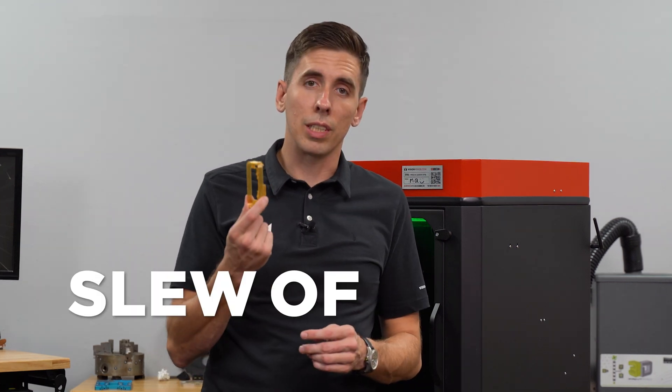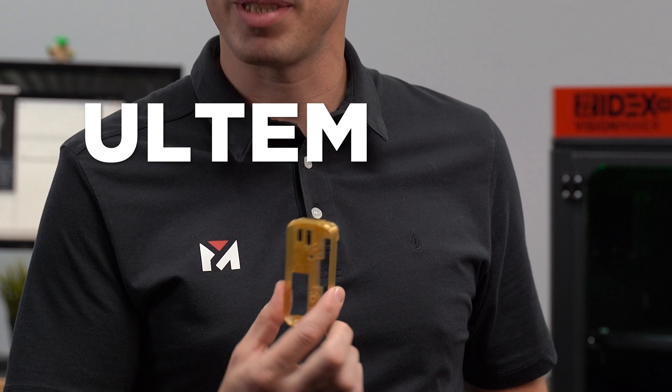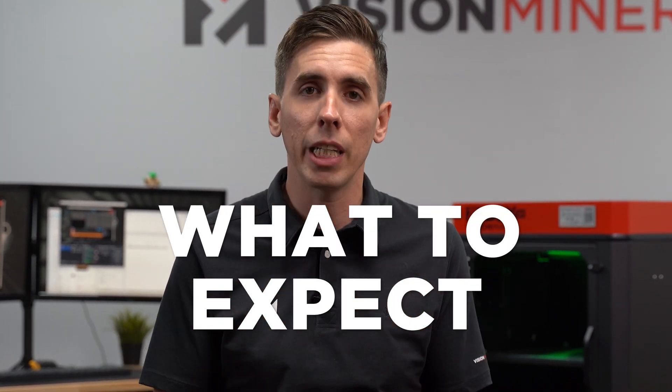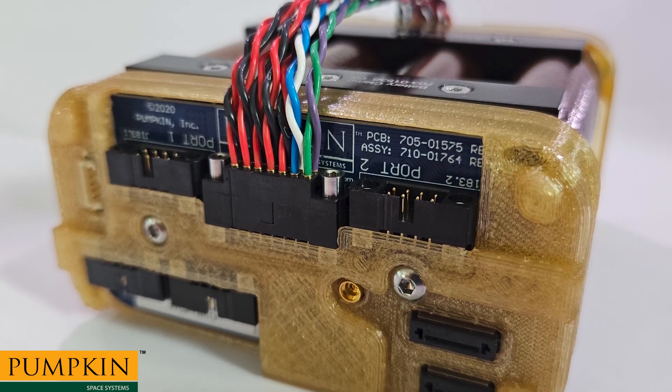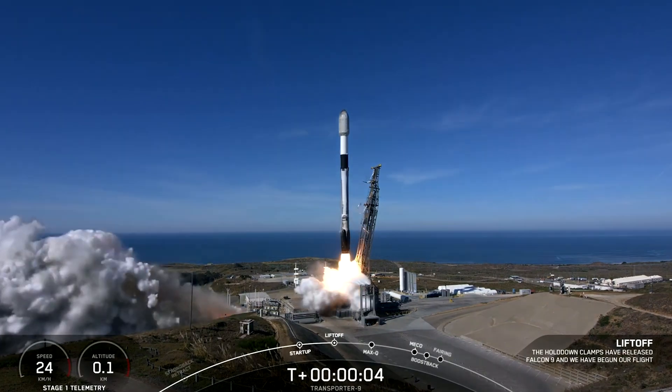Early 2024, a slew of these went up into low Earth orbit. Today we're going to print this part in Ultem 1010 on the 22-Idex V3, and I'm going to show you the whole process from start to finish so that you know exactly what to expect when you receive your machine. This part is actually an intelligent, protected lithium battery module that is launched up into space and handles many different voltages.